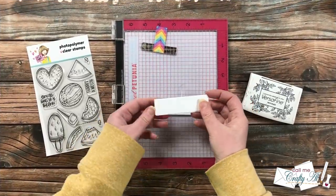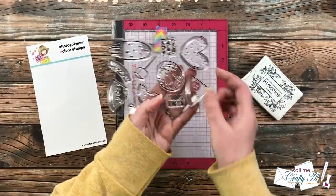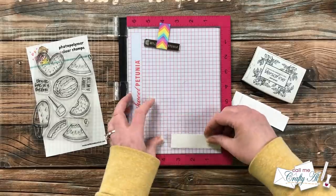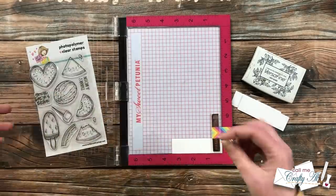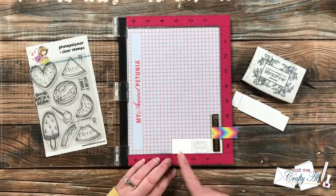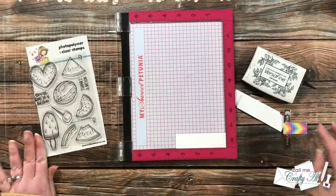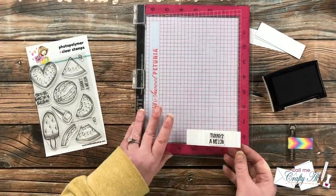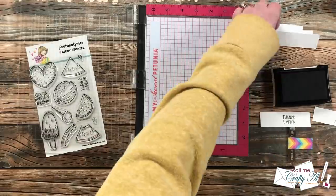My next step was stamping the sentiments. My sentiment pieces are a little smaller than what the sketch shows — you can always cut to fit what you need. I'm using the 'Thanks a Melon' sentiment from the stamp set, stamping with Versafine Onyx Black. I set my cardstock in the lower right corner of my MISTI, position the sentiment about an inch to the right, make sure it's straight, and stamp. Once the first is done, I just bring in the next piece of cardstock and keep inking and stamping until I have all six sentiments.